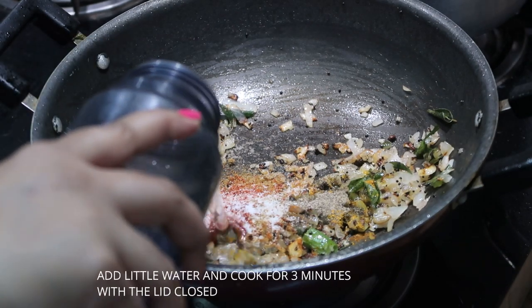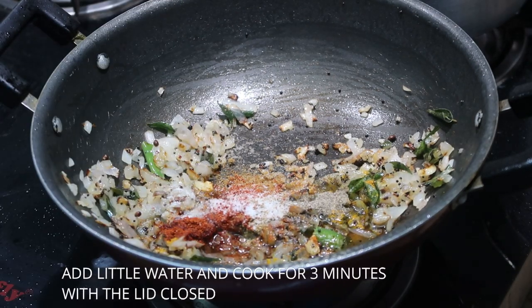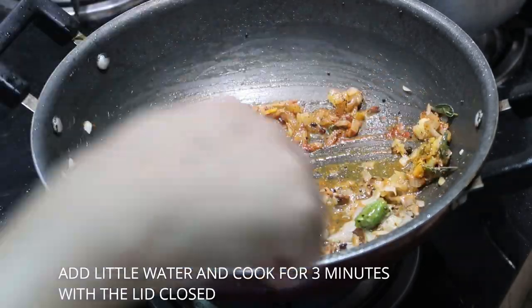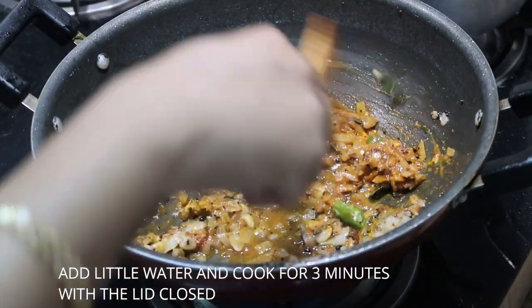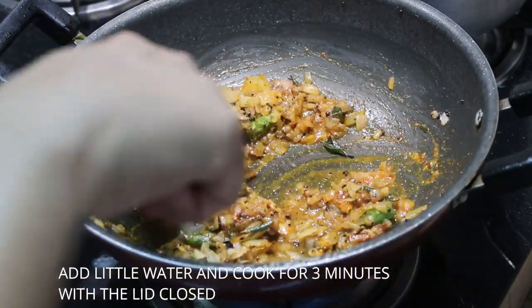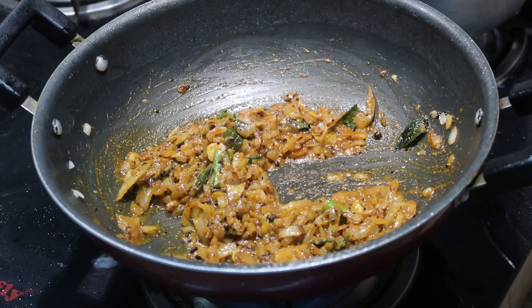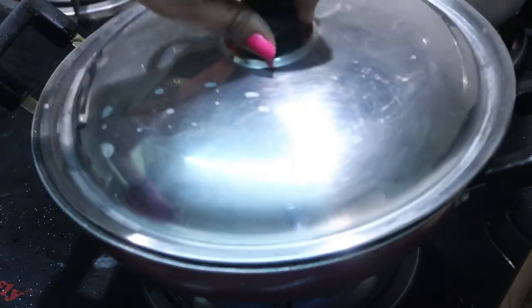I'm going to add a dash of water so that the masala won't get burnt. Stir it a little and cook this for about two to three minutes with the lid closed on medium flame, until the raw smell of the masalas goes off.